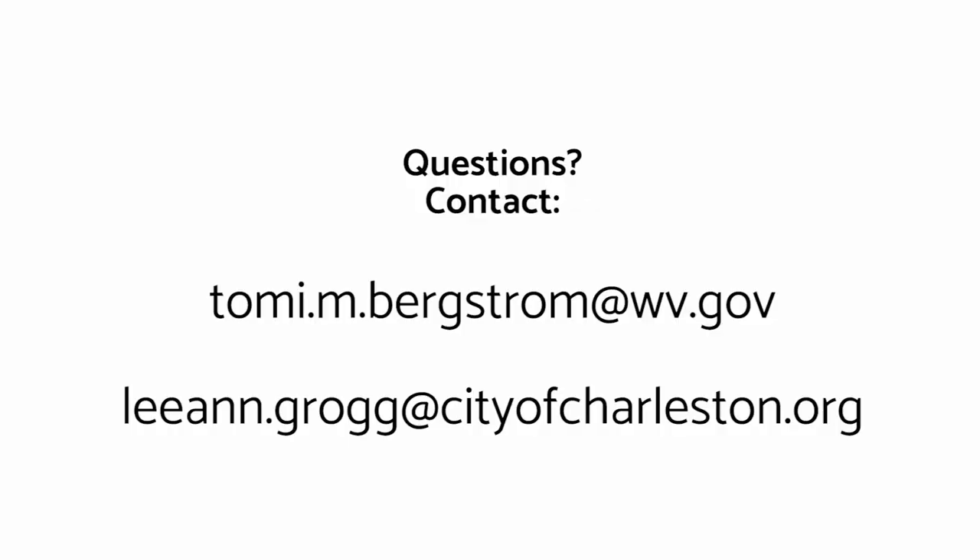Thanks for joining us on our webinar learning about stormwater pollution, CSOs, and what you can do to help. One of those things is to install a rain barrel at your house. Today we're going to talk about how to install your rain barrel, some safety concerns, mosquitoes, and how to paint your barrel. If you have any questions afterwards, please contact me or Leanne Grog.